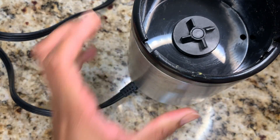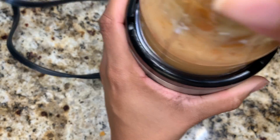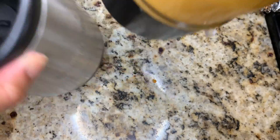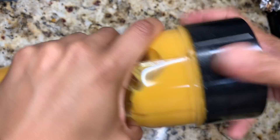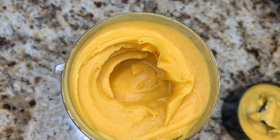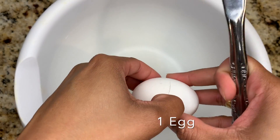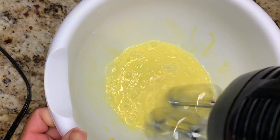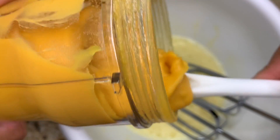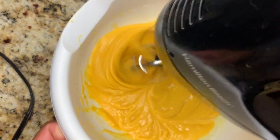Once all my ingredients are in the blender cup, I'm going to start blending everything together — or what I'd like to call 'creaming the mixture.' Just be aware you'll need to take it off the blender two, three, or four times to mix everything together and ensure it all gets blended. Look at how delicious that looks — it smells so good, I just want to eat it! Next, add one egg and beat till frothy, then blend in the creamy sweet potato mixture with the egg.